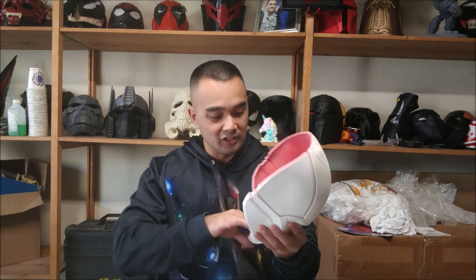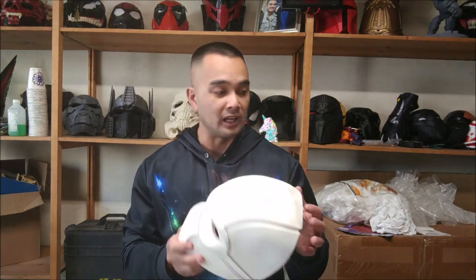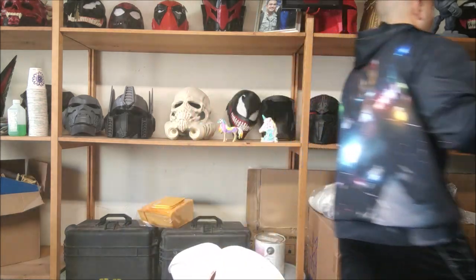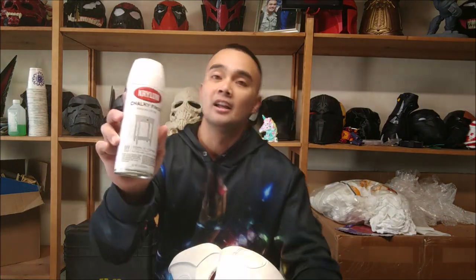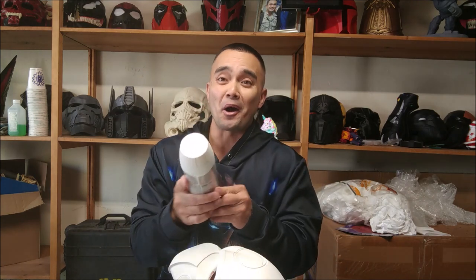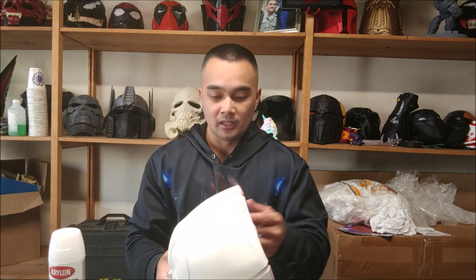This was made with the Niko Industries Hot Rod Red silk PLA. I love this filament — not just because it's mine, but it actually prints really well and comes out really smooth. For paint, I used a chalky finish white by Krylon, which I got at Lowe's. It has primer in it, so I went straight from the PLA to this and it came out great.